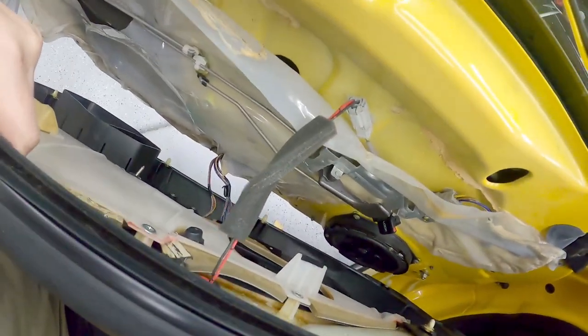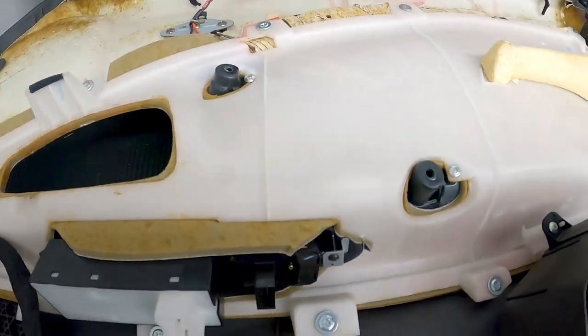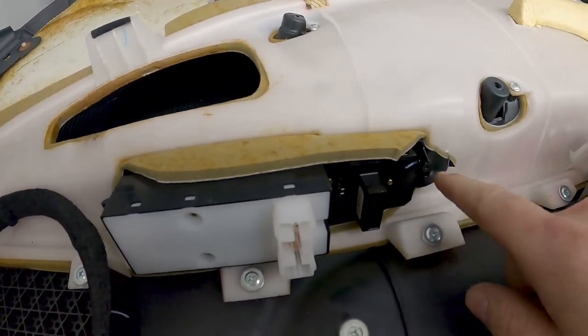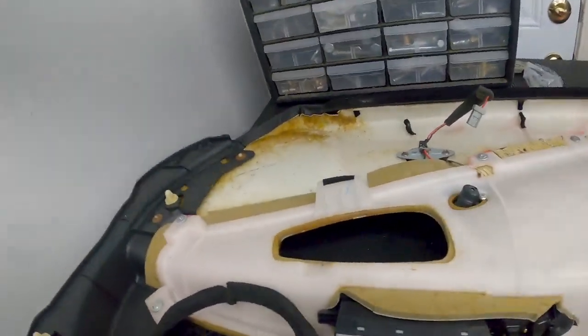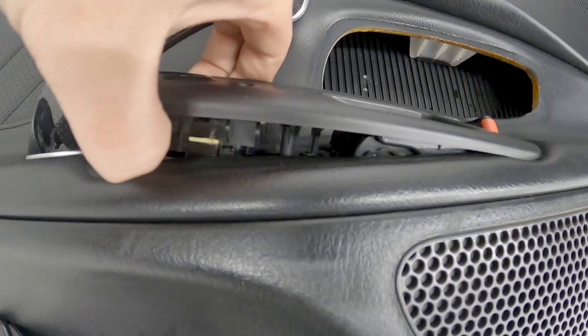You'll see the tweeters plugged into the top and the switch panel plugged in at the bottom — just unplug those. With the door panel on the bench, there's a little Phillips head here on the switch assembly. Remove it, push back, and it pops up and out. Pulling this side up — there we go.